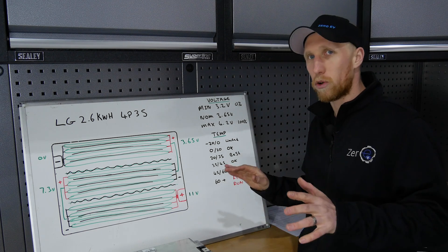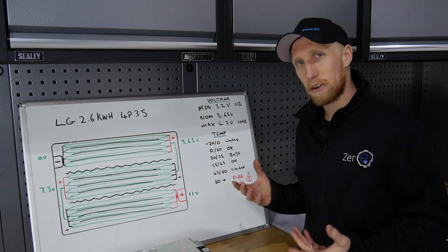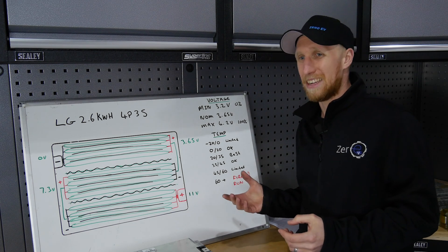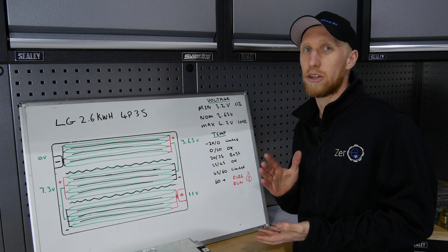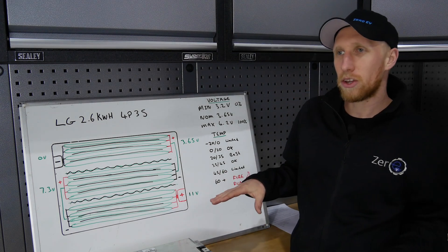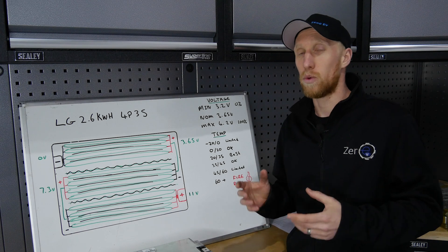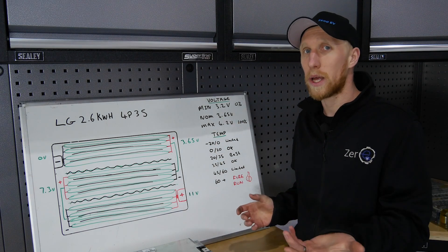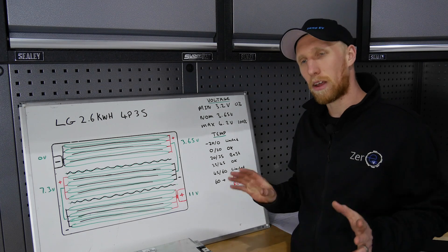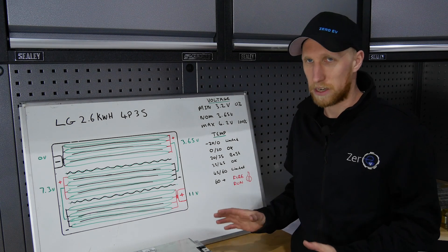Now let's look at temperatures — this also applies to all the batteries we're going to discuss. Minus 20 to zero degrees should be limited: don't pull huge amounts of power or charge at high rates as you'll damage battery health long-term. Zero to 20 degrees is okay — you won't get full performance and charging is fairly fine. 20 to 35 degrees is optimum, giving full performance and full charge rate. 35 to 45 degrees is getting a little warm — still good performance and charging, but start thinking about cooling. 45 to 60 degrees should be limited: much lower charge rate and less power output. Above 60 degrees you start getting into the risk of thermal runaway, which is why you have a battery management system and why on all our battery packs we do liquid cooling — to always maintain temperature well below 60 degrees.